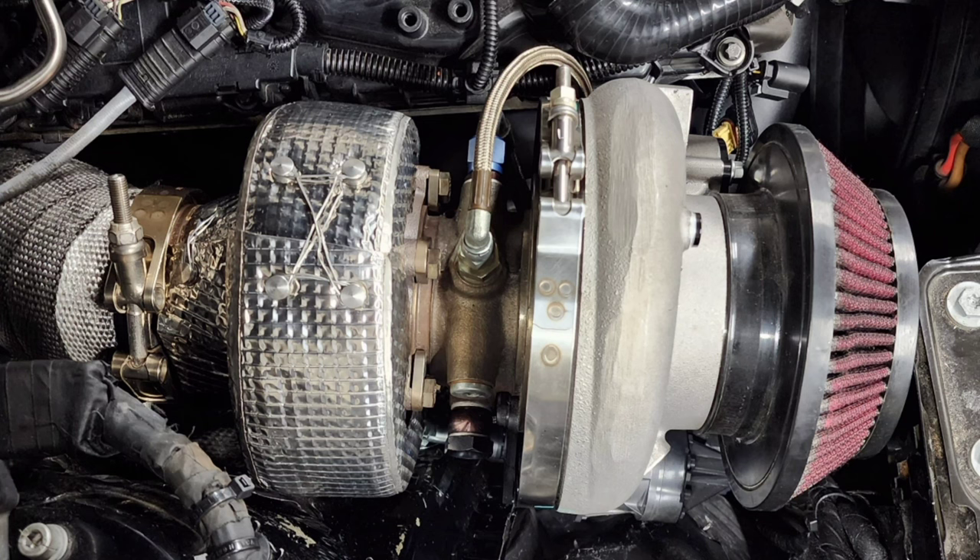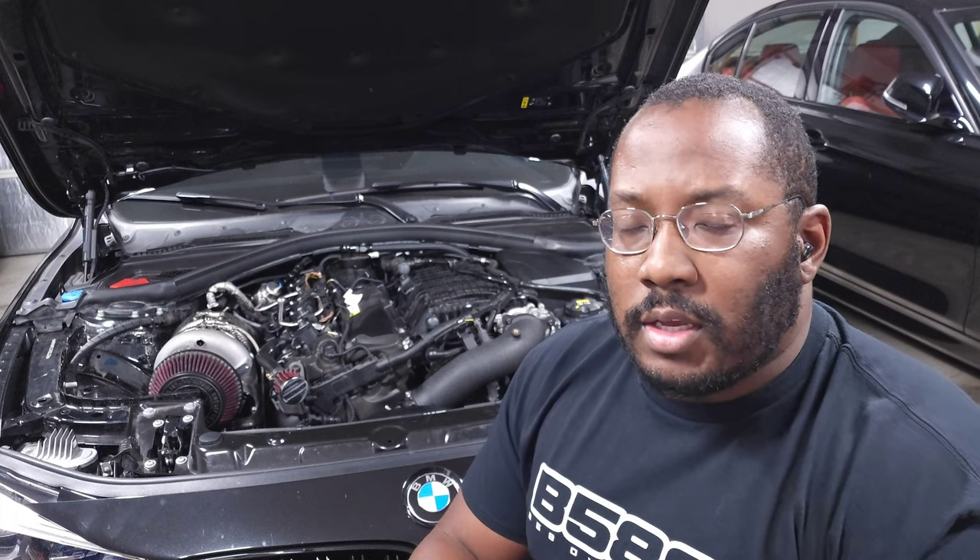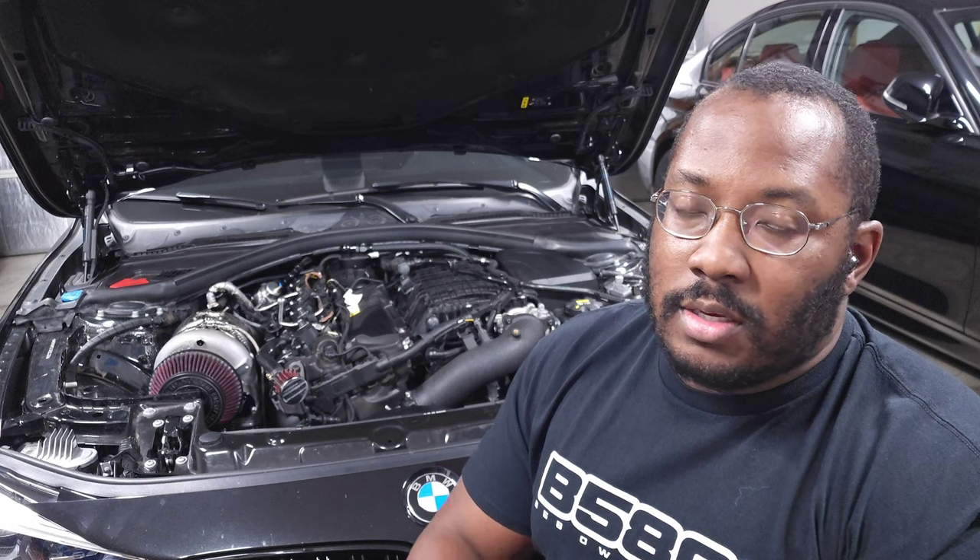A couple weeks ago I posted a video where I installed the Inconel heat shield on my turbo, which required removing the turbo, including the oil lines and coolant lines. When you remove the coolant lines some coolant drains out, and you need to top off the coolant and bleed the system before driving — and I did not do that. This is actually the first mistake I've ever made, so congratulations, you're capturing it live.